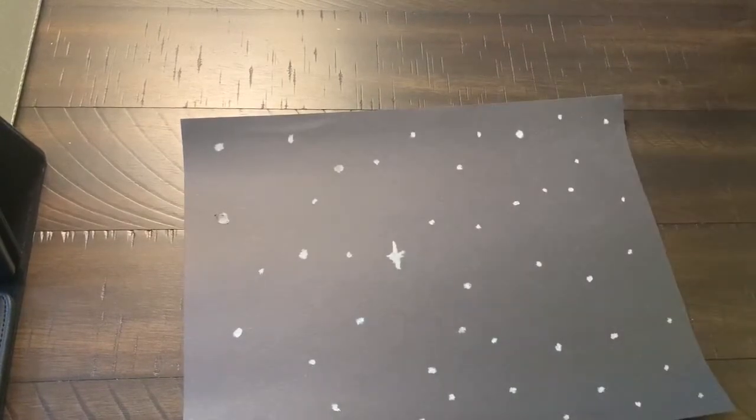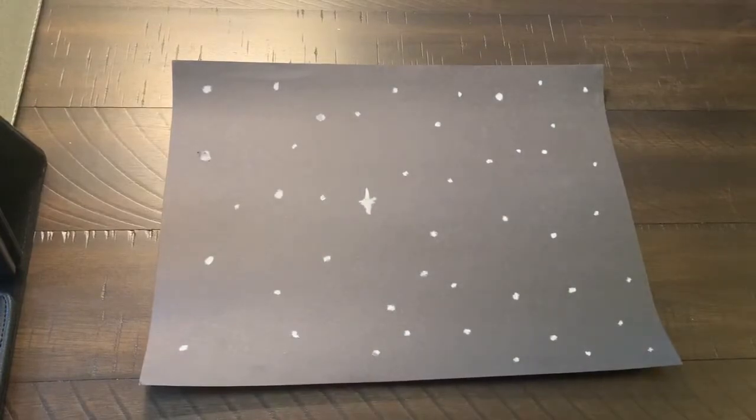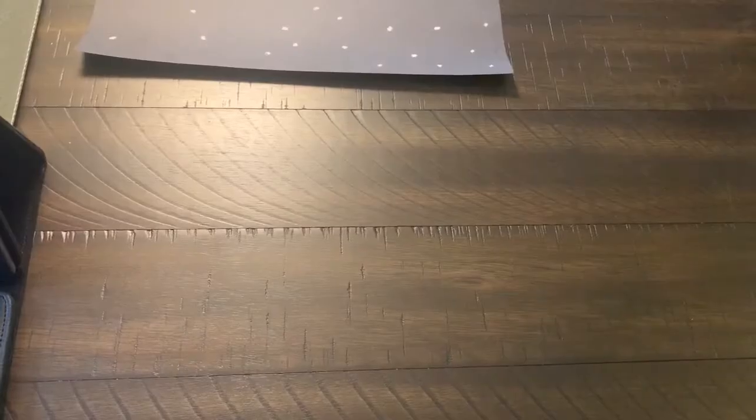I think that looks like enough stars — if you want to add more you can, but I think that's enough for me. So I put my background paper aside and now I'm going to grab my other colors. Thinking about the planets, we know there is Mercury, Venus, Earth, Mars, Jupiter, Saturn, Uranus, and Neptune.